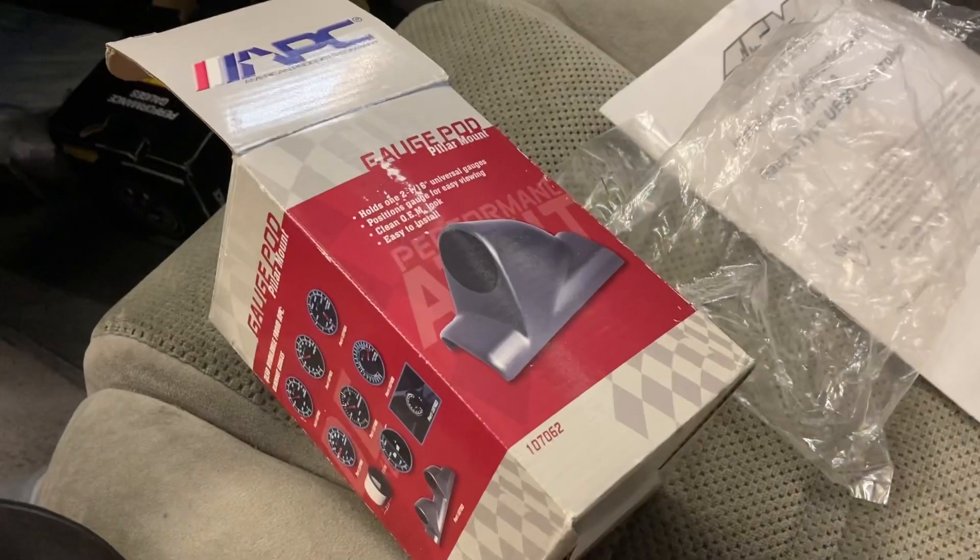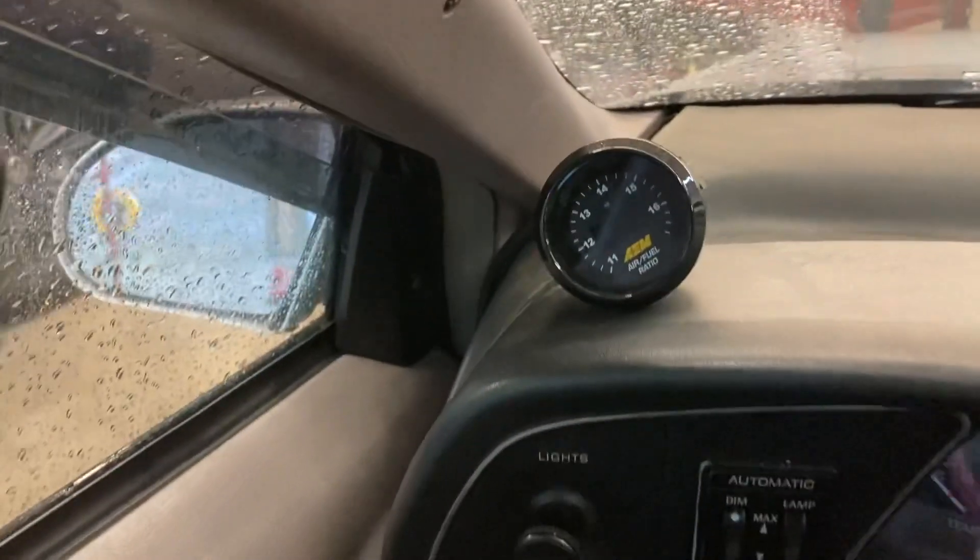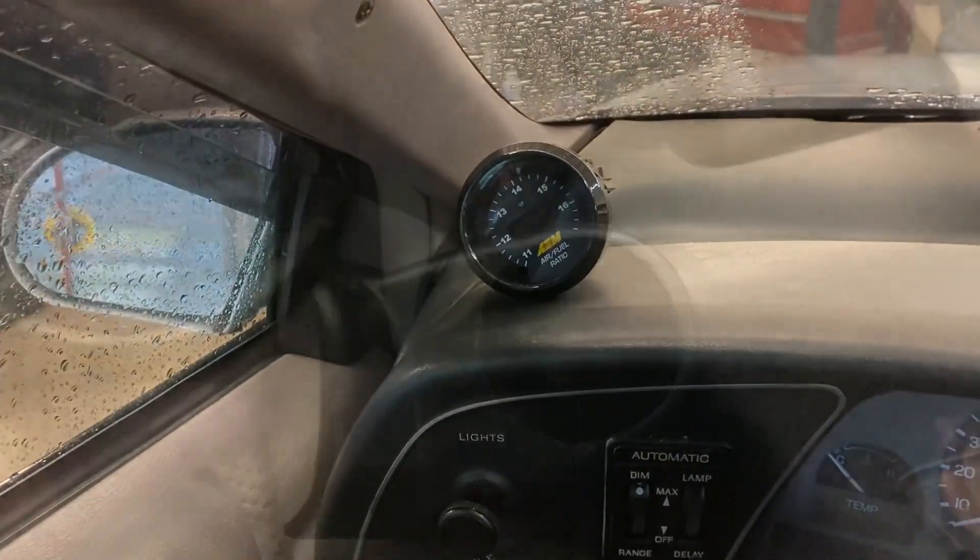I'm gonna try a fourth gear hit at low RPM to see if I can get it into the 11s. I went on the internet and bought the cheapest gauge pod I could find — nine dollars shipped. I'm gonna mount this thing up on the pillar so we can get a better view of it.